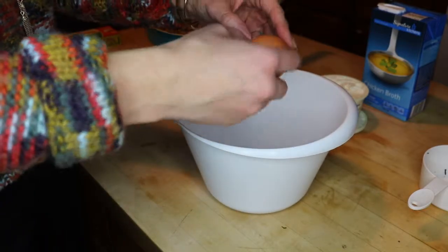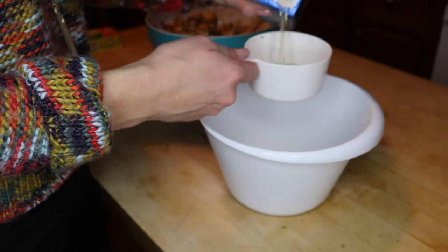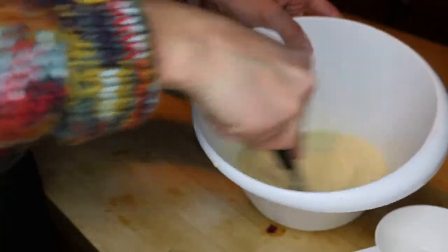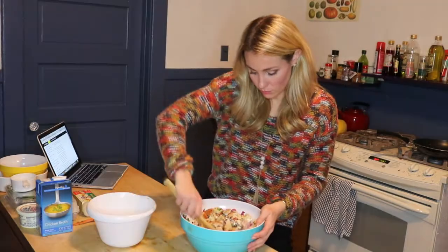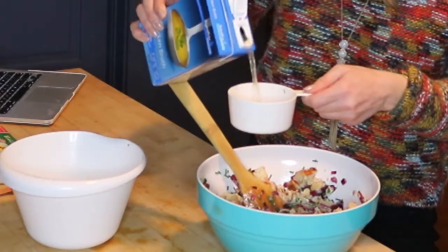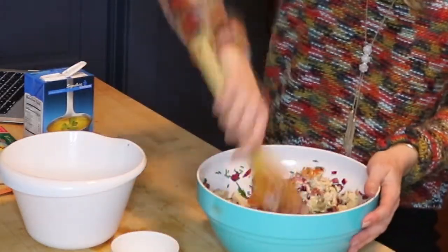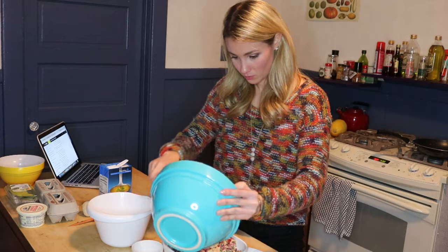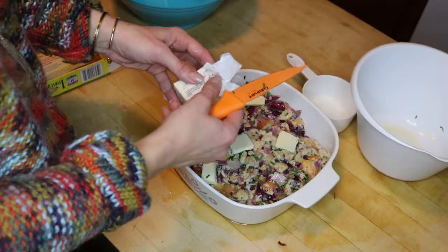In a separate bowl, crack an egg, add a large spoonful of sour cream, one cup of chicken broth, and mix it all together. Then pour it over the bread mixture and toss until evenly moistened. While mixing, add one fourth cup of chicken broth. Transfer the mixture into a prepared baking dish and then top it off with some butter. Cover the dish with foil and bake for about 30 minutes.